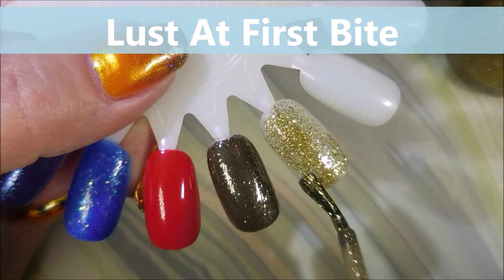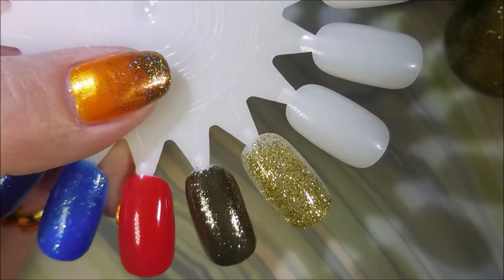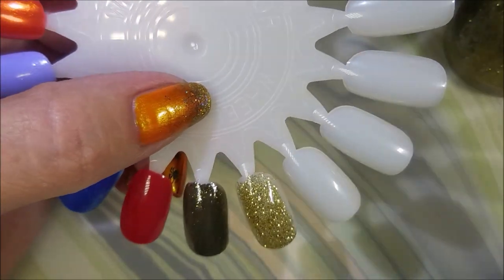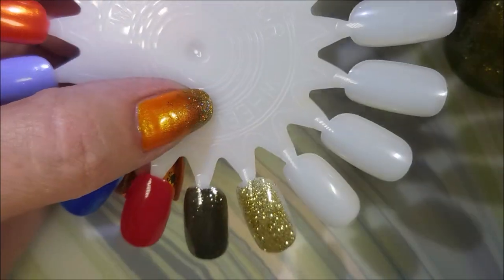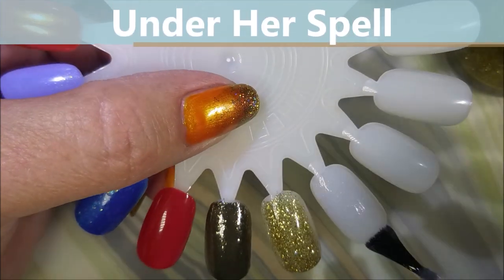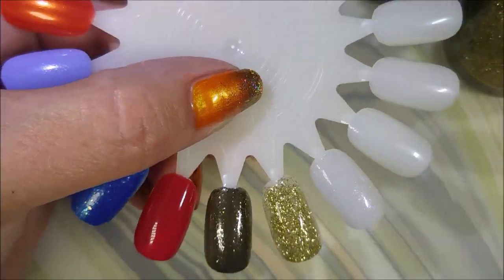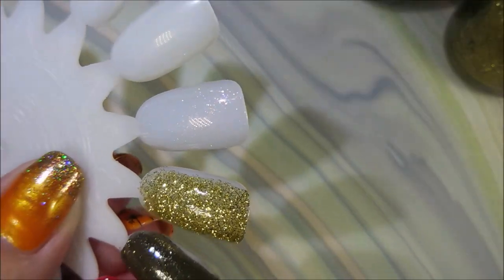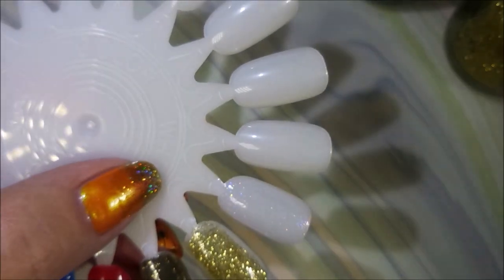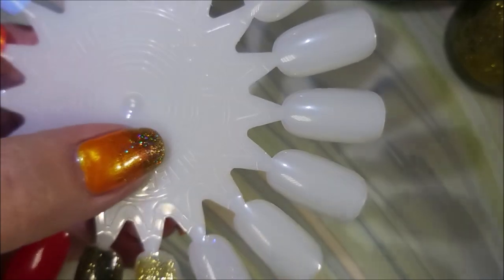This gold one — at first I thought it'd just be a topper, but I really do believe you can build it up nicely in two coats without it being too crazy. This next one for sure is a topper unless you really like that sheer look. I loved how pretty this one was, and I'll show it over black at the end of the video.